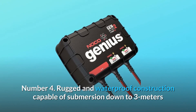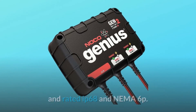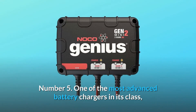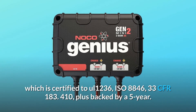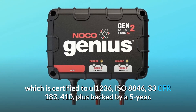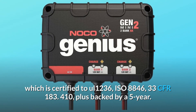Number 4: rugged and waterproof construction capable of submersion down to 3 meters, rated IP68 and NEMA 6P. Number 5: one of the most advanced battery chargers in its class, certified to UL-1236, ISO 8846, and 33 CFR 183.410, plus backed by a 5-year warranty.